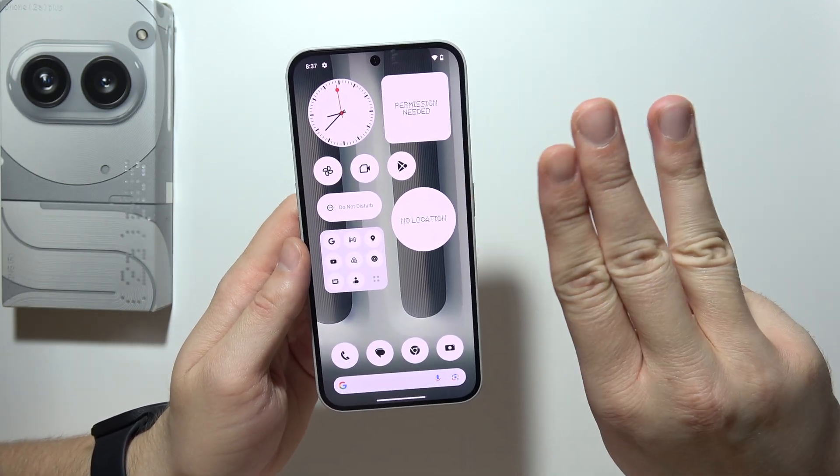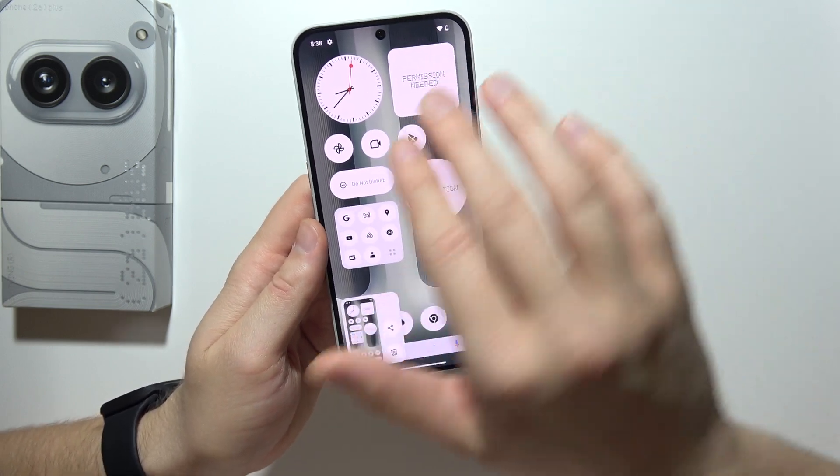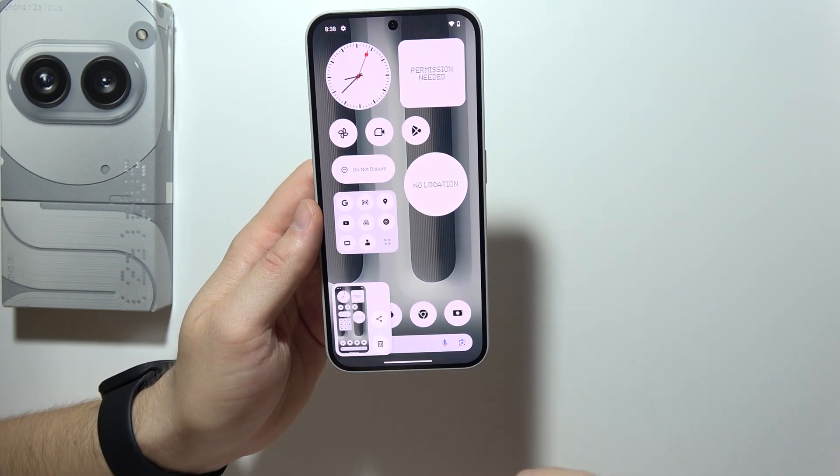The second method requires you to use three fingers and swipe from the top of the screen. Your screen will flash and the screenshot will be taken.